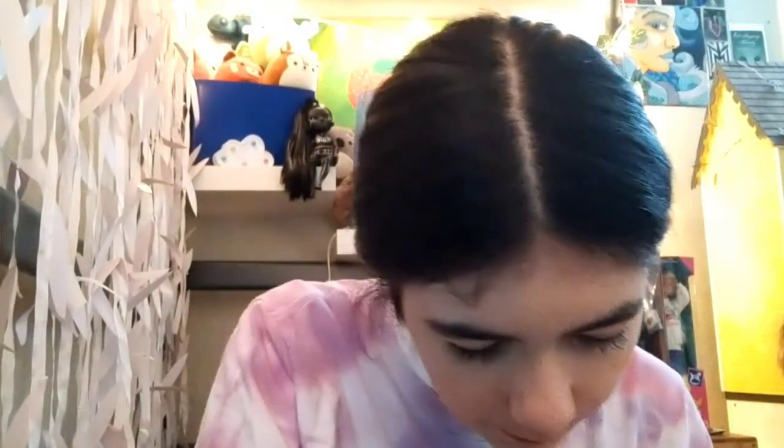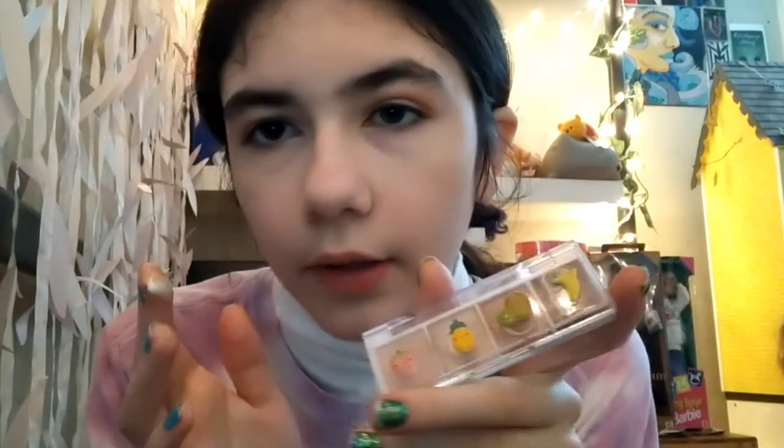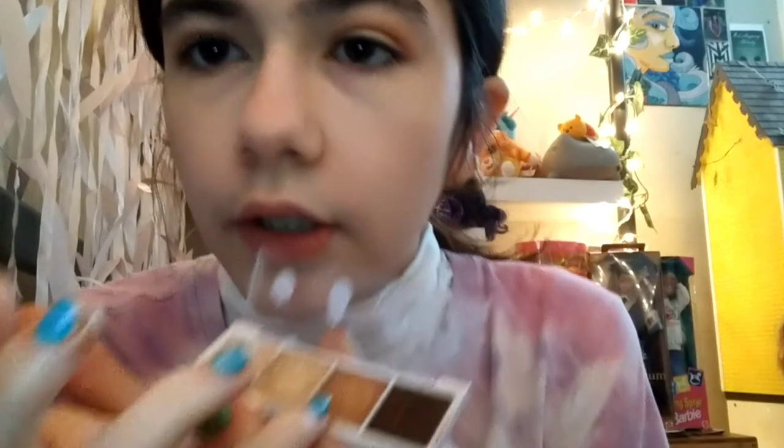Now for eyeshadow — before you judge me, yes I use my fingers to apply it. I find that when I use a brush it just doesn't apply the same way; when I use my finger it's creamier. This is the e.l.f. Bite Size Eyeshadow in Cream and Sugar. I'm using the darker color in the crease and the lighter color on the actual lid, with a little bit of the leftover white color in the corner of my eye.